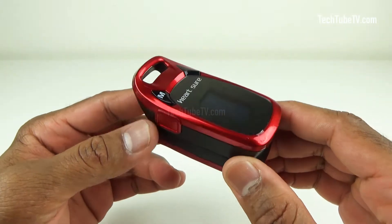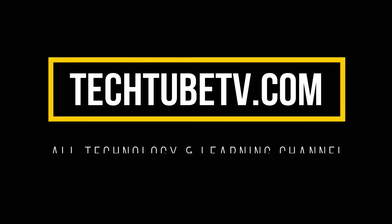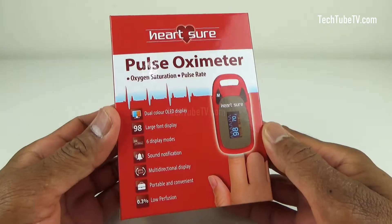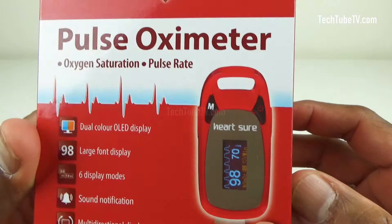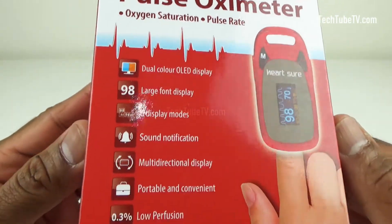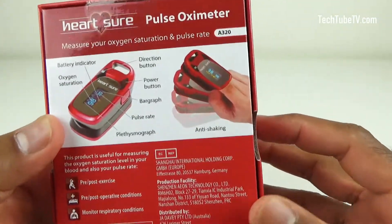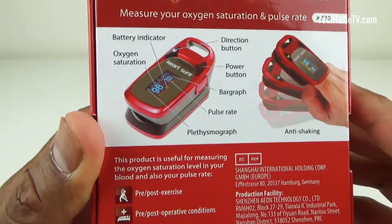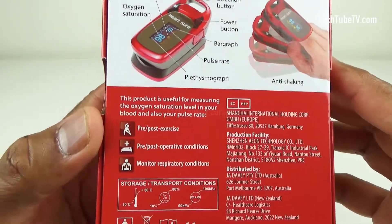In this video, we are going to look at a pulse oximeter from a brand called HeartShure. This is the box of HeartShure Pulse Oximeter. The box shows what the product looks like. This pulse oximeter is for measuring oxygen saturation and pulse rate. The features of this device are listed here. At the back of the box is more information about this product. The model is HeartShure Pulse Oximeter A320. It also explains here the reasons for using this product — you can check your oxygen saturation level in your blood and your pulse rate.